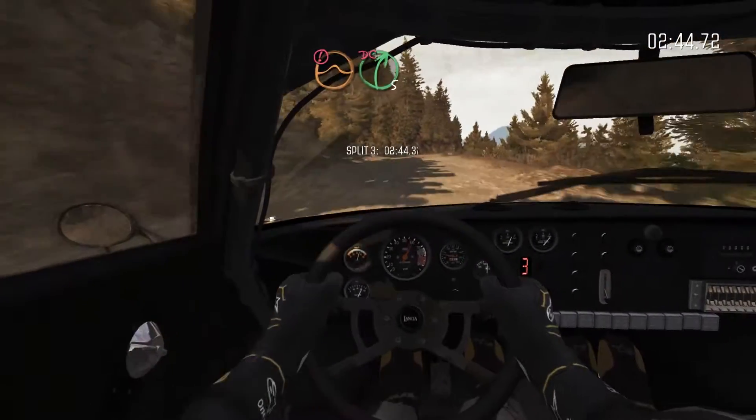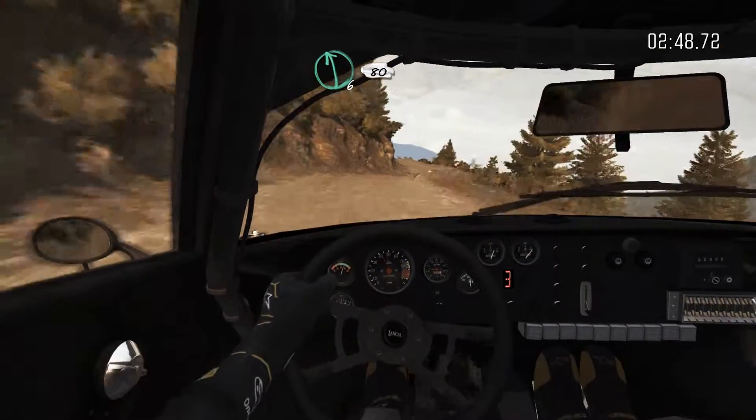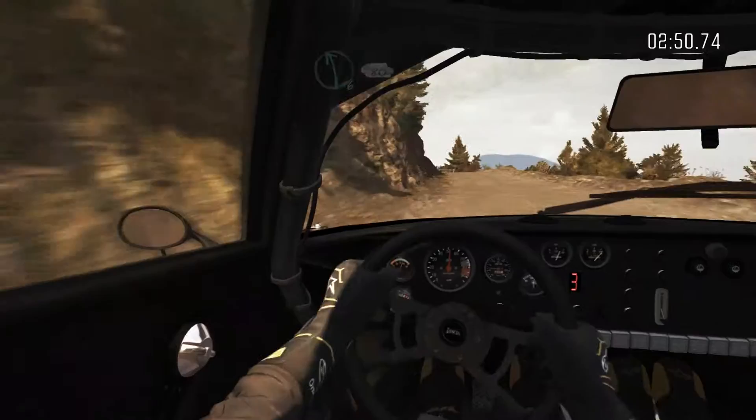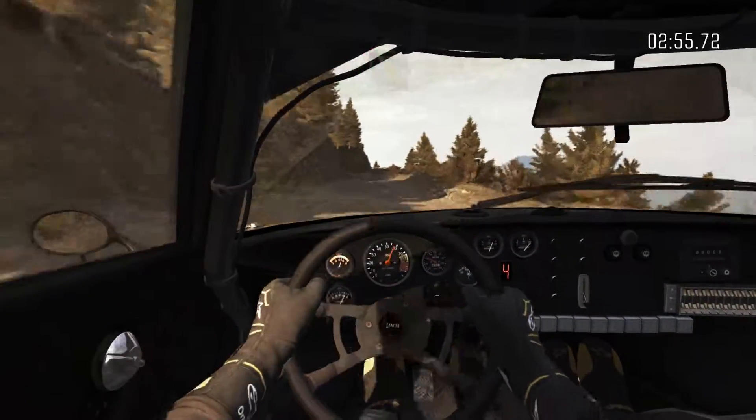Portion jump, right 5, tight, don't cut. Left 6. Into left 6, long, 80, over bump. Right 6. Into left 6. Into right 5, tight, don't cut.